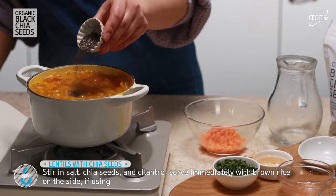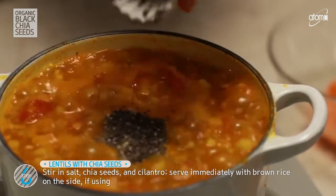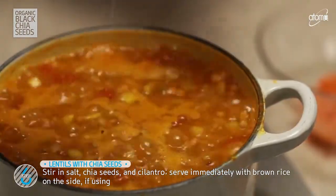Reduce heat to low and cover the pot, so that things inside can simmer and thicken.